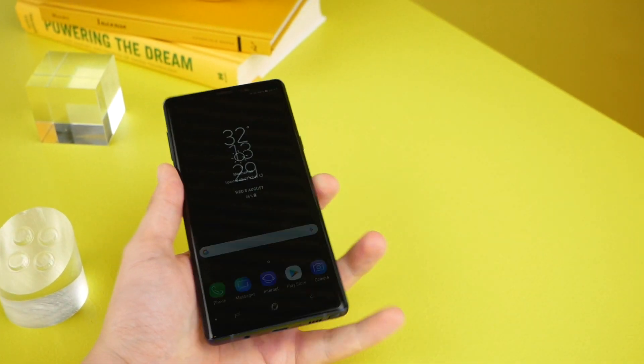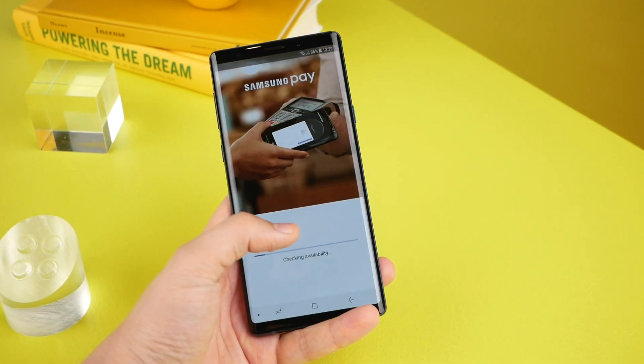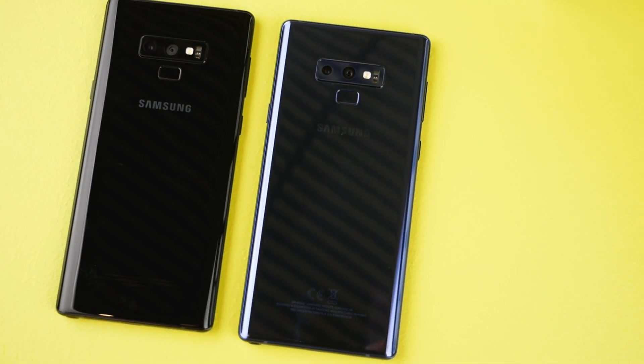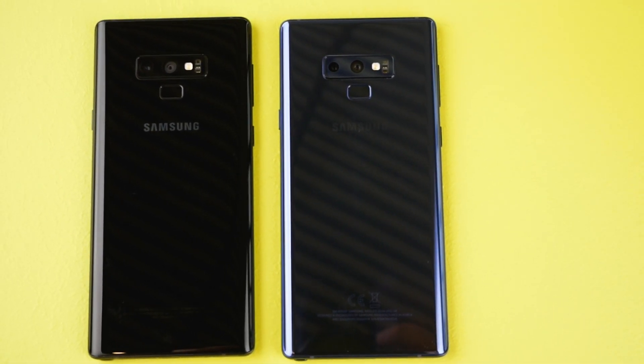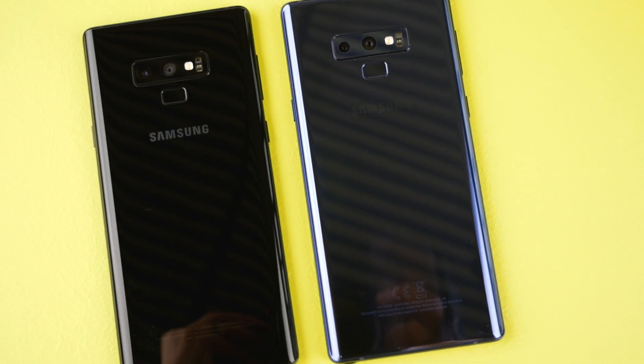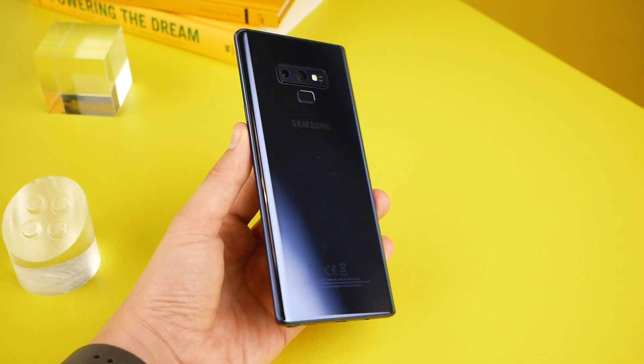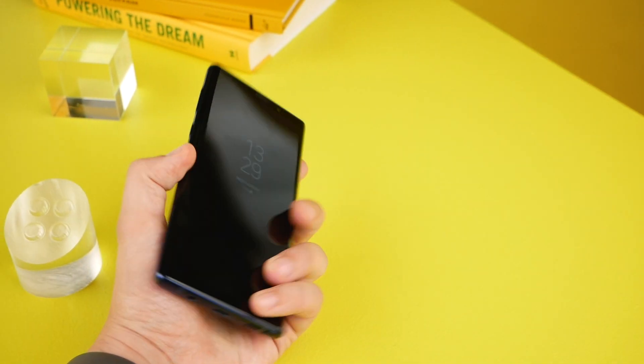That said, those looking to upgrade from an older Note, or maybe even an older smartphone, or just want to take the stylus plunge for the first time, will likely find a lot to like about Samsung's latest flagship. I'm Patrick O'Rourke from Mobile Syrup — thanks a lot for watching this hands-on video. Make sure you check out the full written story on MobileSyrup.com.